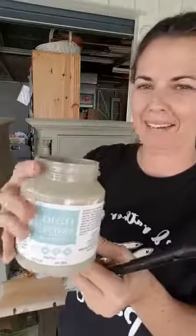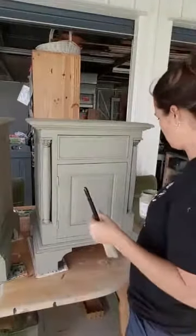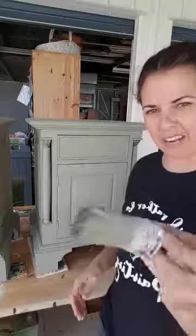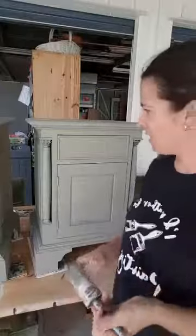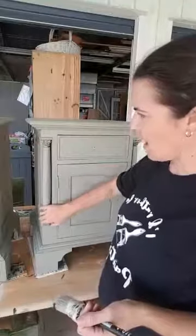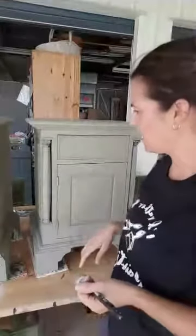Whatever the colour is, it's almost got a little bit of a greeny kind of greeny-grey. It's a beautiful colour. And the reason why I went with it is because these bedsides are really quite grand and regal, and I thought I needed a grand and regal kind of colour for them. So this is the first coat that I did.